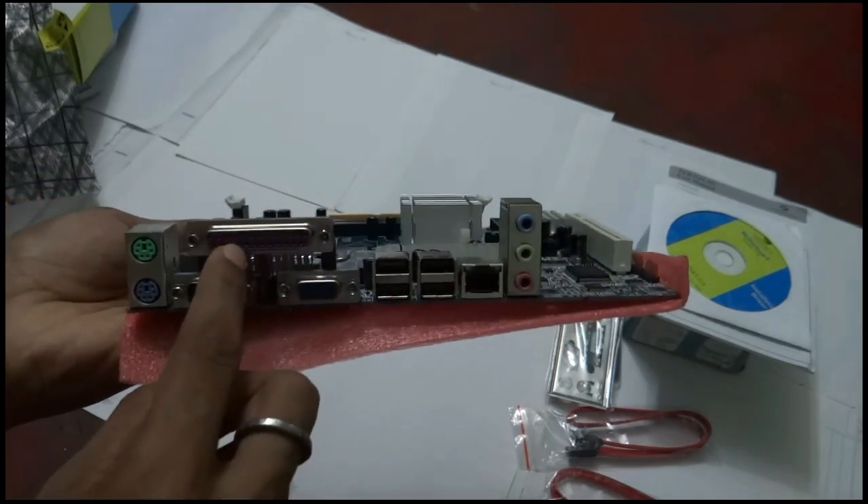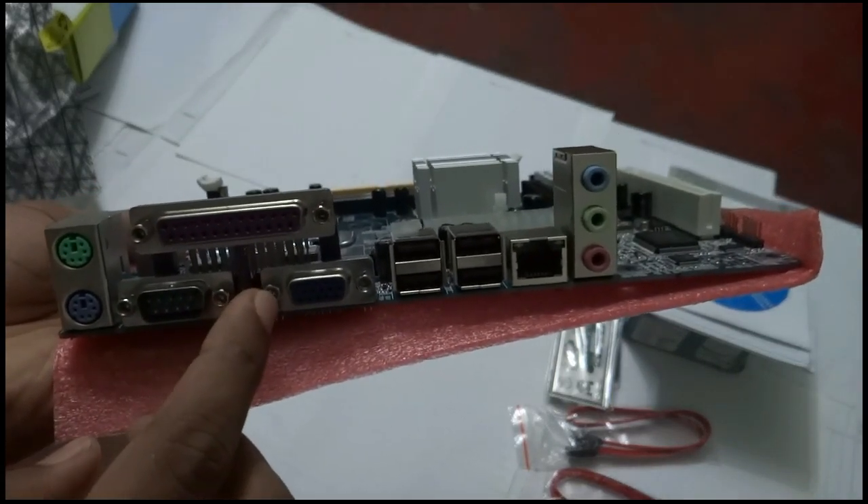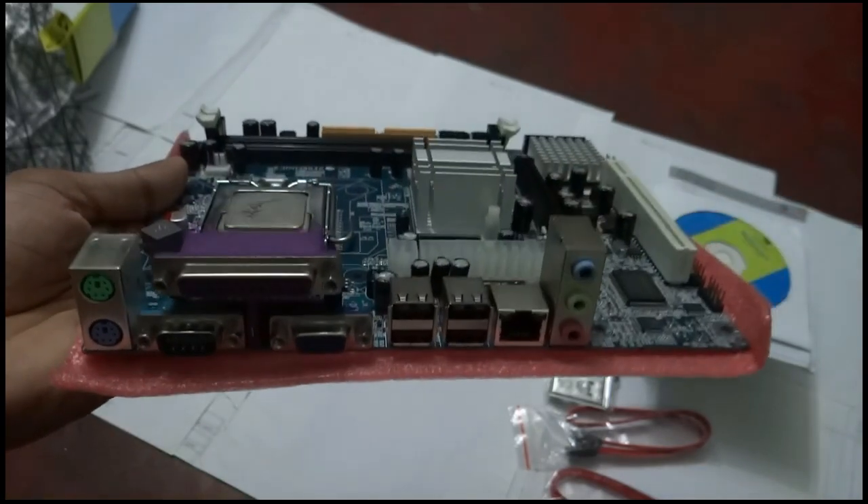On the back side there are four USB ports, one LAN port, and three audio ports including microphone, line-in, and line-out. There is also one parallel port, one monitor port, one COM port, and two PS/2 ports for connecting a PS/2 mouse or keyboard.